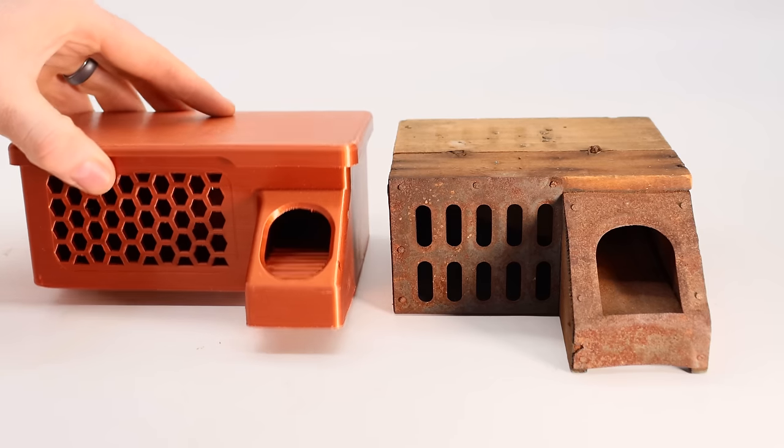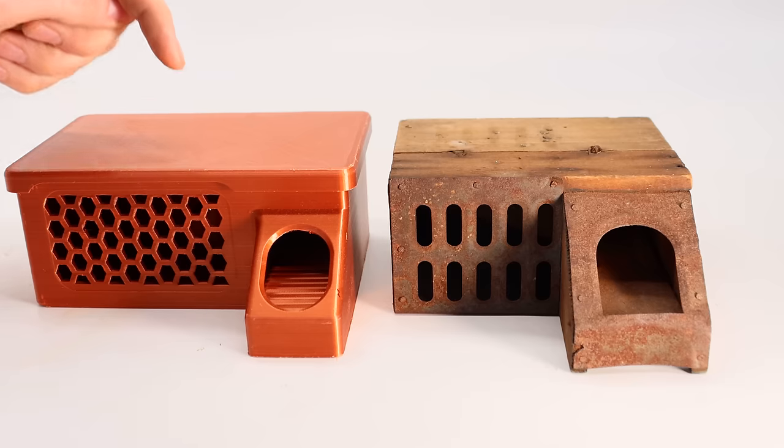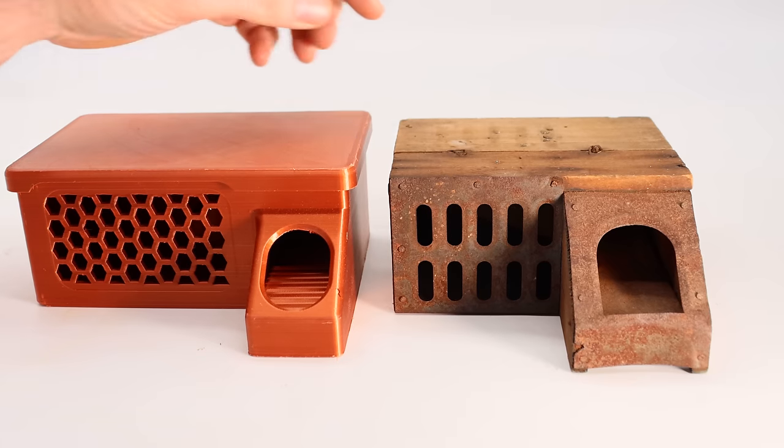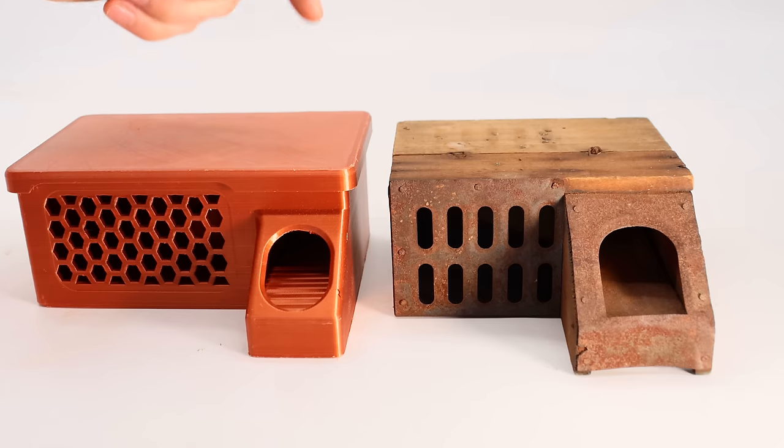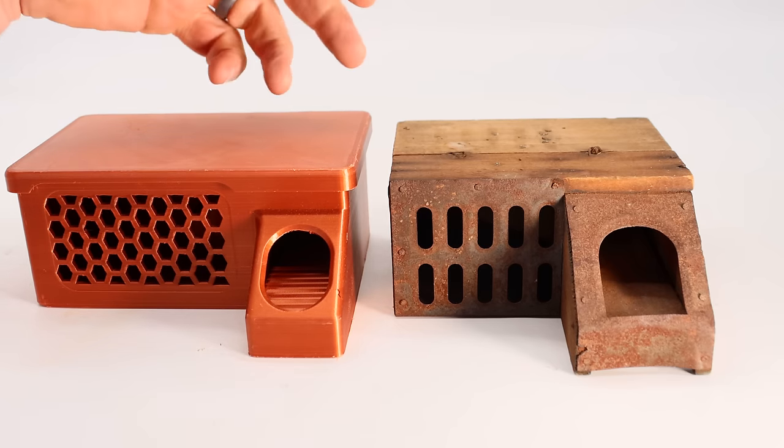For today's Mousetrap Monday video, we're going to do a head-to-head competition between a brand new 3D printed mousetrap and one that's over 100 years old. Leave a comment down below with your guess of which trap is going to catch more mice in the barn.